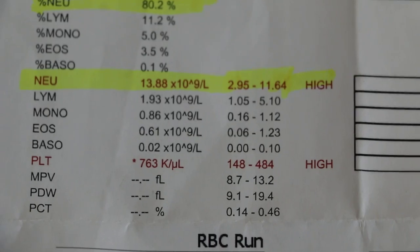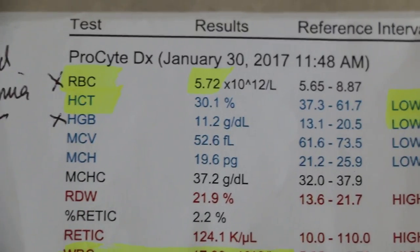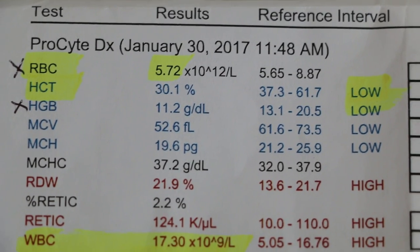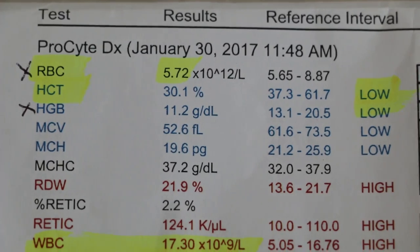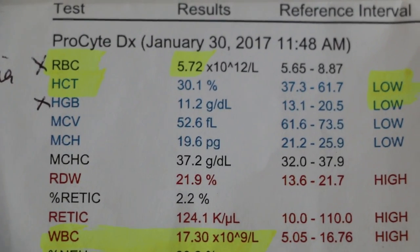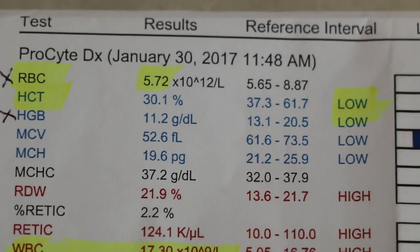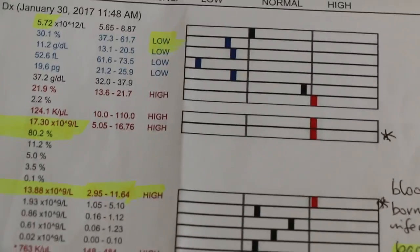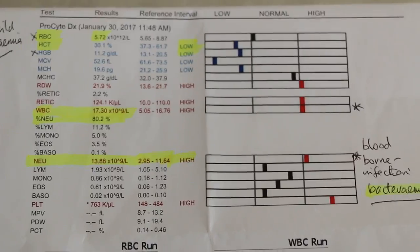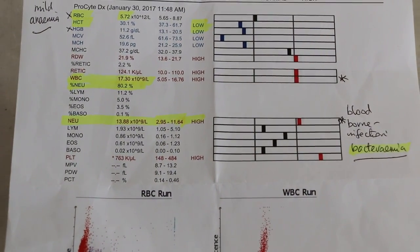The platelet is also high, and the dog is a bit pale as you can see. The packed cell volume is a bit on the lower side, and the hemoglobin is low — HGB. If you look at the HCT, the packed cell volume is low. That means this dog is also dehydrated. So it's not really suitable for immediate surgery, as he may die just by rushing into surgery.